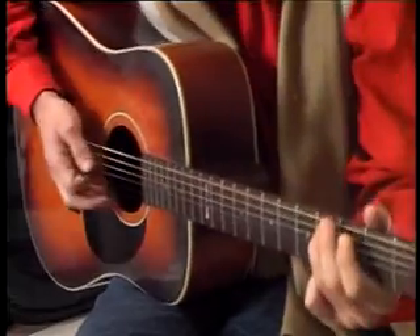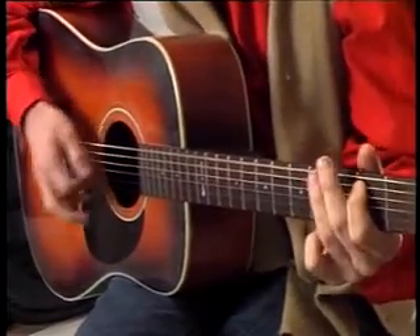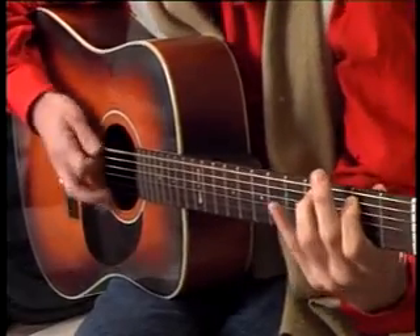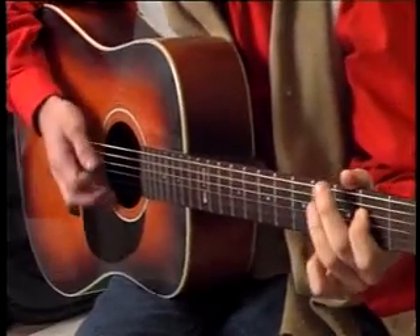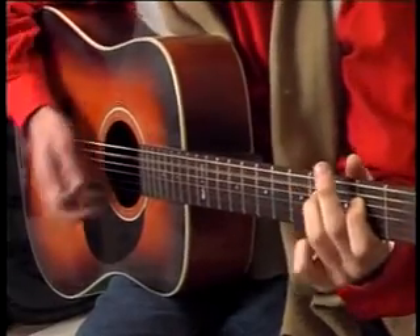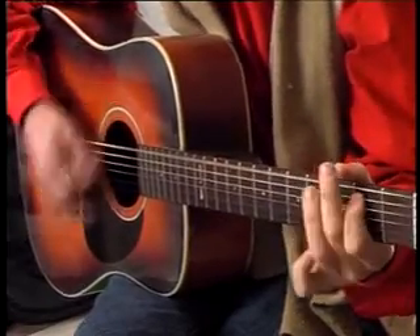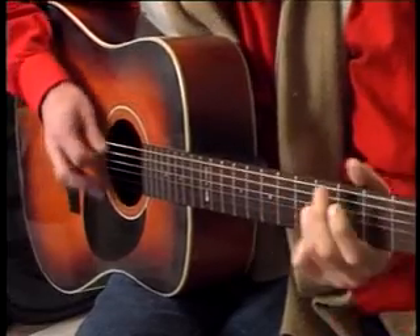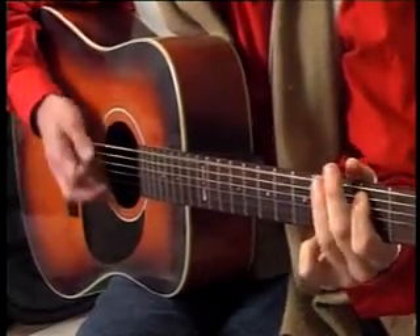One, two, three, four. A7. A. A7. Back to the E. Let's go to B7. A7. Back to E. B7.